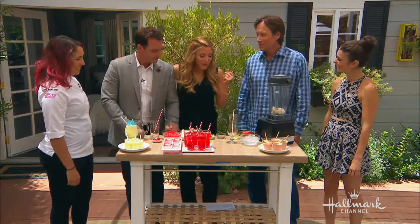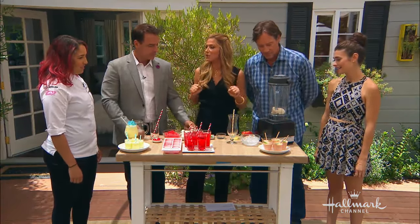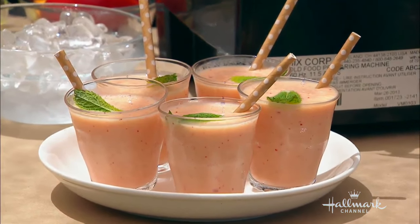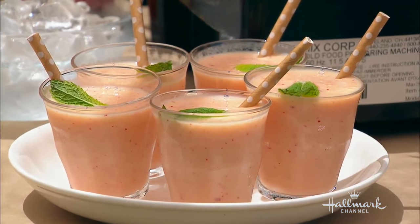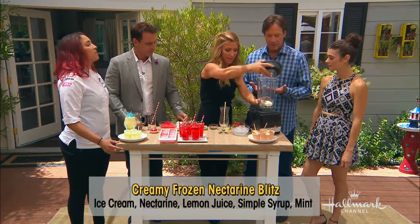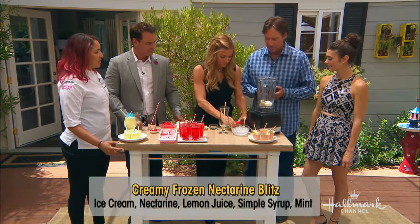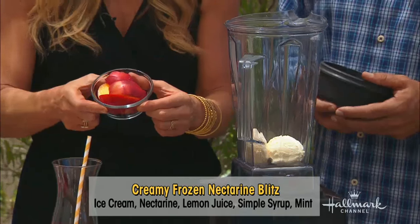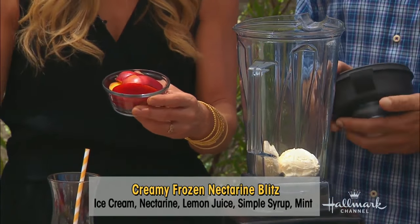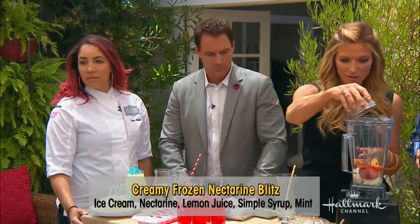So what are you going to show us? Well, my first one is going to be a creamy frozen nectarine blitz. Do you like that name? It's a lot of fun is what it is. Basically, all you have to do is get vanilla ice cream or vanilla yogurt — whatever frozen yogurt — then fresh nectarines, which I like to use because they're in season. If you can't get fresh nectarines, frozen nectarines are just as fine. Put those in.